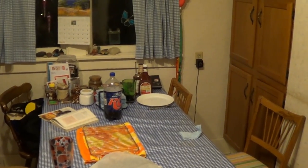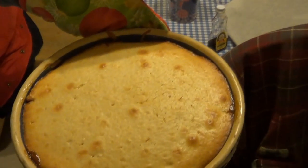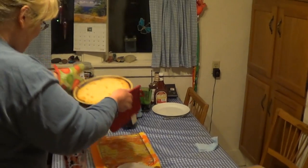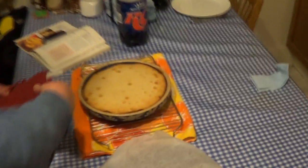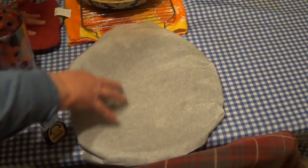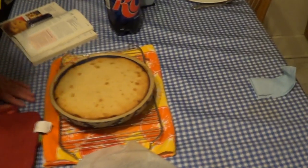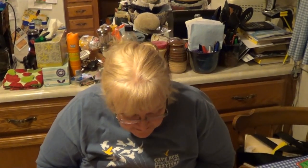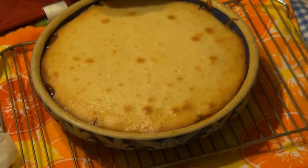Oh, does this ever smell good! Isn't that beautiful? So we will let it cool on a cooling rack for five minutes, and then we will invert it on a pizza pan that's been covered with parchment. For the next five minutes I'll have some aromatherapy here — oh, it smells so good. And you can see where the brown sugar has bubbled a little bit around the edges. It looks delicious.